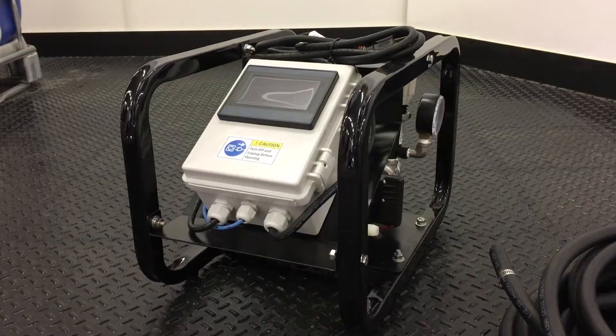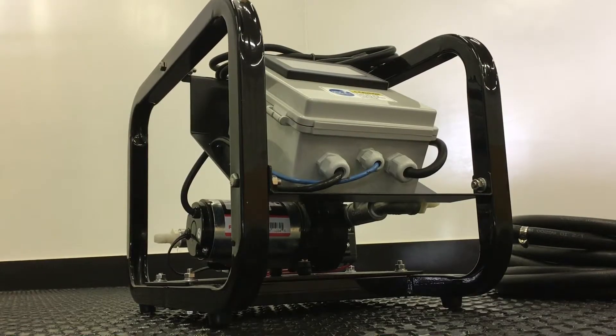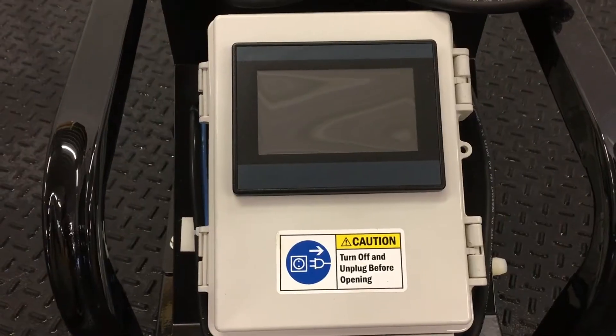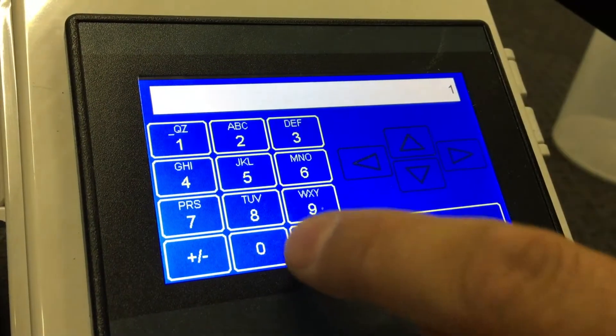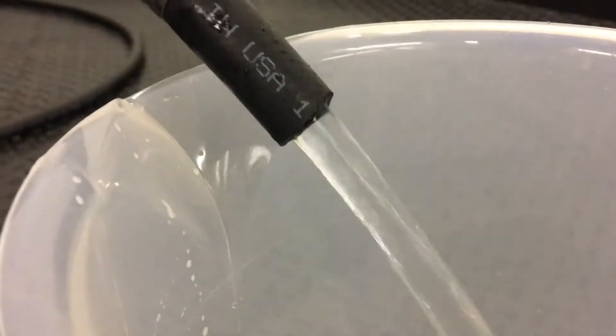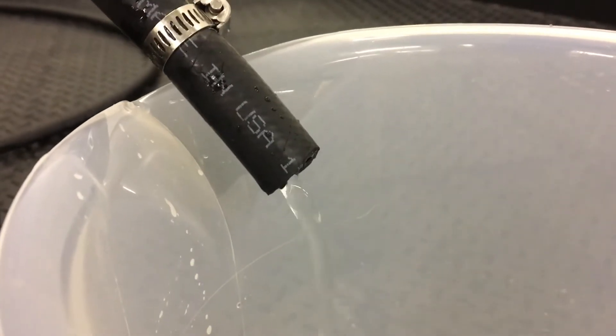FarmChem's ChemMate PLC batching system is an automatic chemical dispensing system that allows you to easily batch quantities. The ChemMate PLC comes with a PLC touchscreen that allows you to enter the amount of product you want pumped, and the pump will automatically shut off when you reach that desired amount.